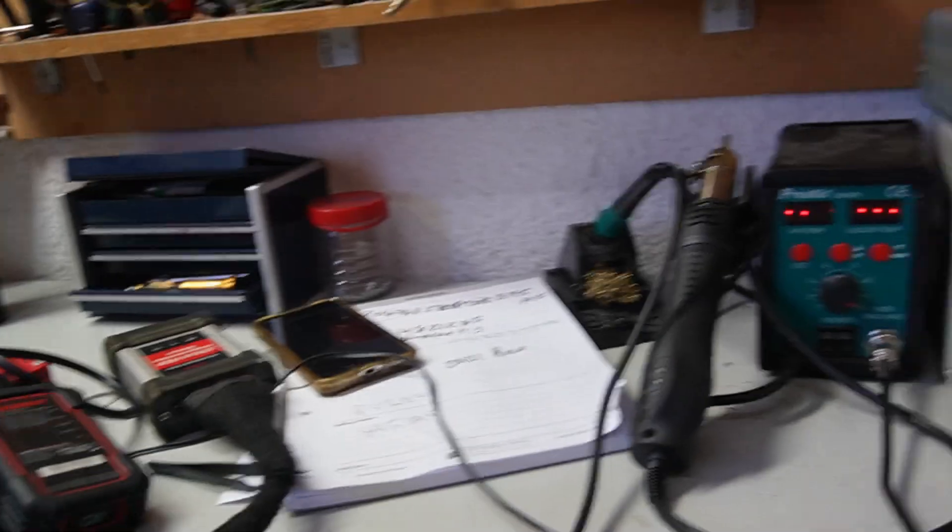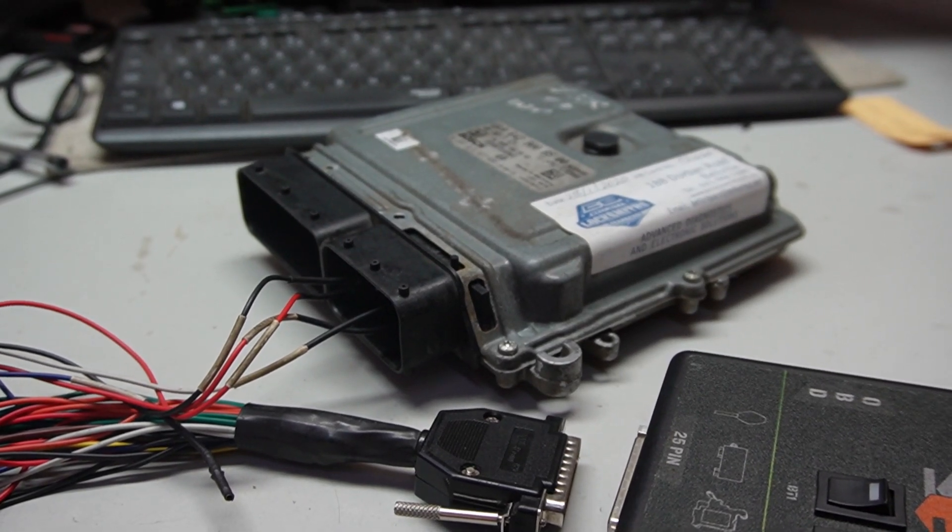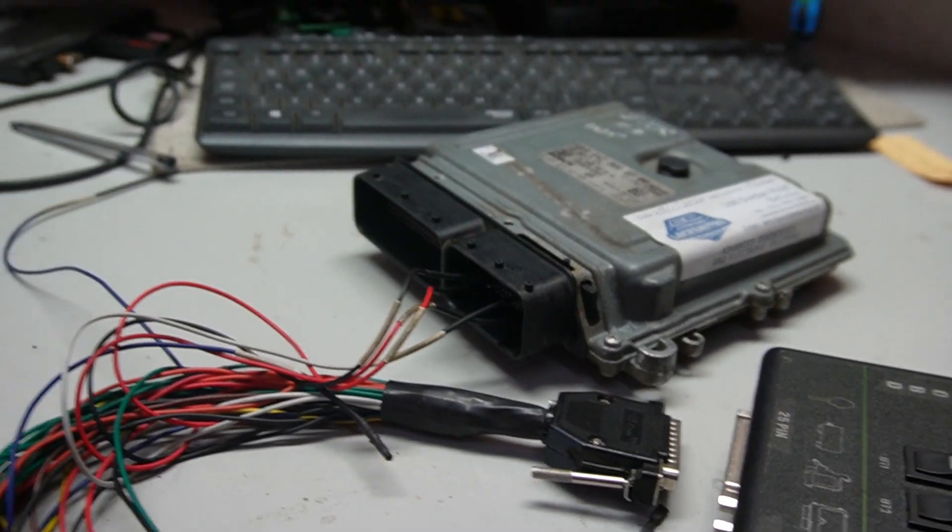Okay guys, so that's the conclusion here. EDC17CP10 — basic. In this case the ECU was switching on, but to me it was partially switching on — I don't think it's fully switching on, not switching on completely. We were able to do a full readout on the bench to make a backup in boot mode. That will be a different video, or you can get that on our website.